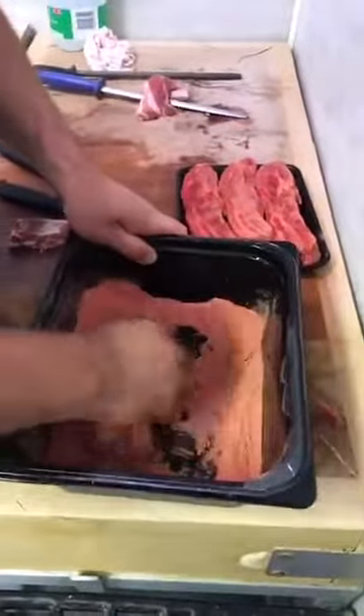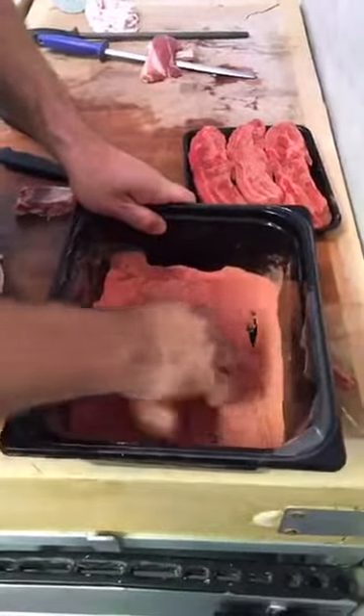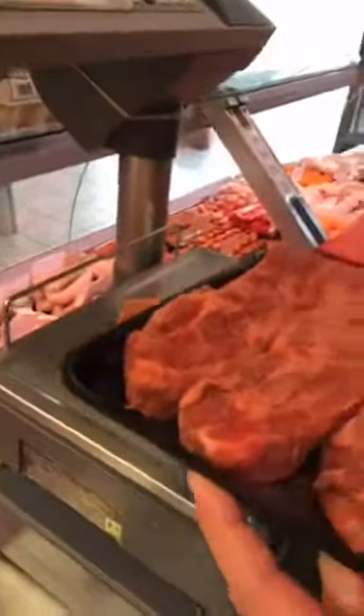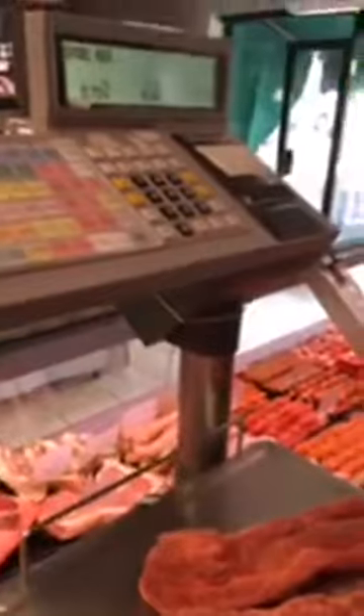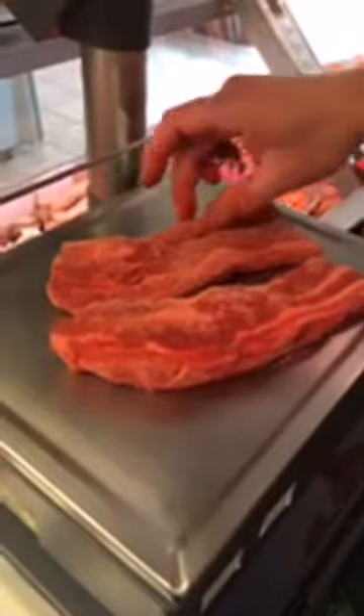I think sometimes people come into the shop and see them and think they're absolutely massive and they're going to cost the earth. And actually, they're such great value for money. One rib weighs 12 ounces. So two of those and you've got a hearty appetite. £5.05 and you've got over a pound and a half in weight there. But like I say, hardly any of it is bone - that's all meat. So they're really good value.